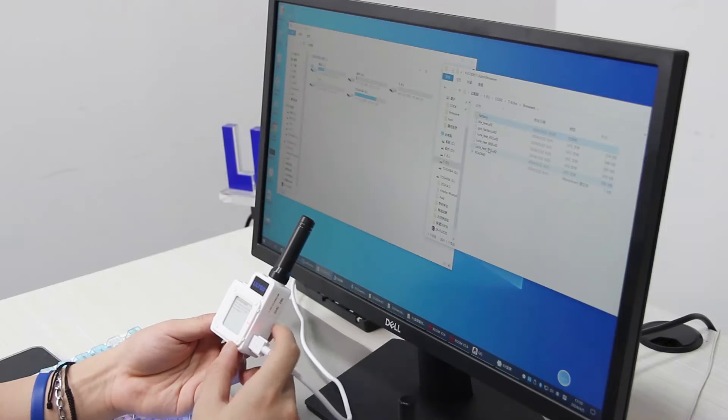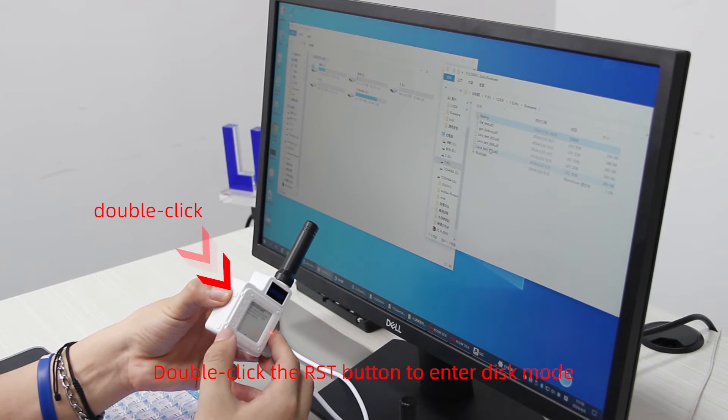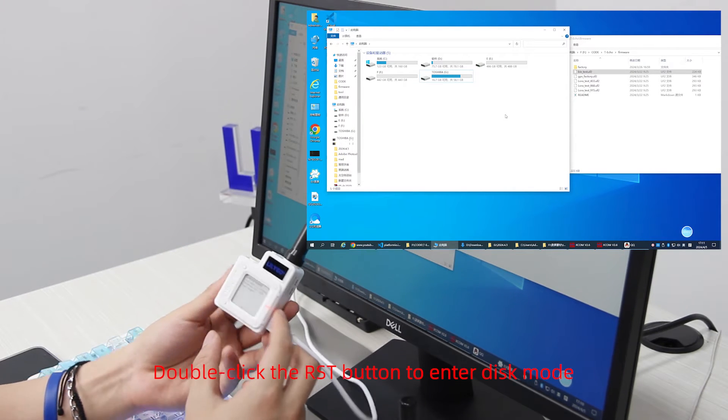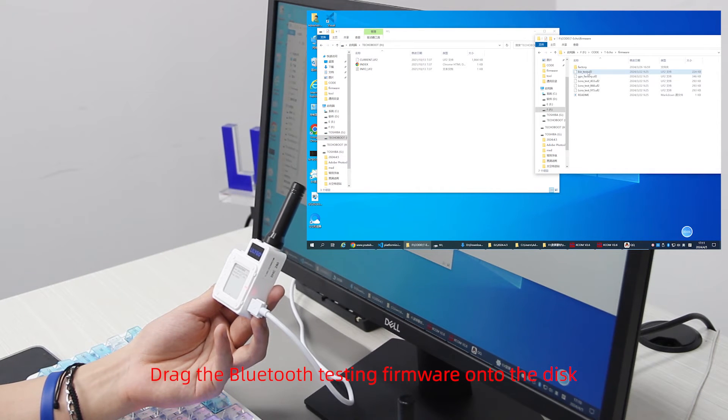Now, how to connect Bluetooth on the Techo. Double-click the RST button to enter disk mode, then drag the Bluetooth testing firmware onto the disk.